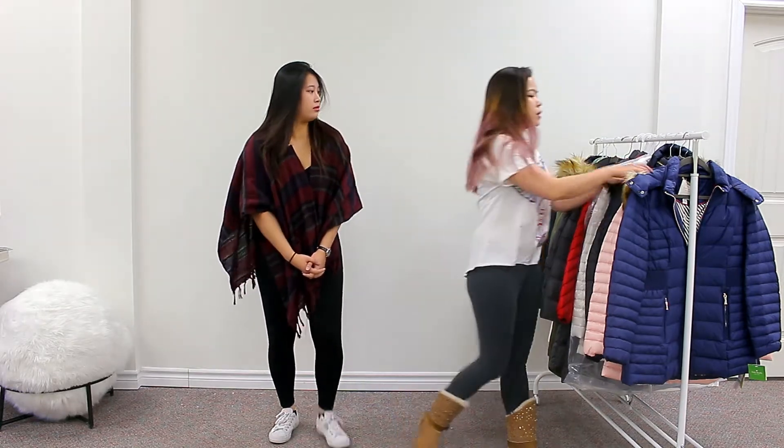Hi guys, it's Heidi and Charlene for Age Authentica. We're here to not really review, just to show you what we have available in the jacket and why it's nice. Let's start with Kate's face.